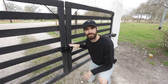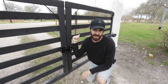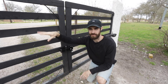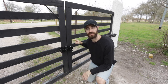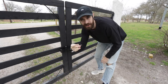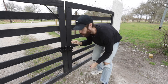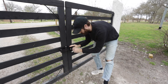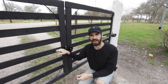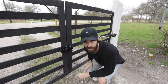I bought this lock from Amazon and I'll have the link in the description, along with links to the other parts of the gate like the swinging arms, lights, and other materials. The lock has one keyhole so if your battery runs out or it gets offset you can manually unlock it. It also automatically unlocks when you trigger the clicker.